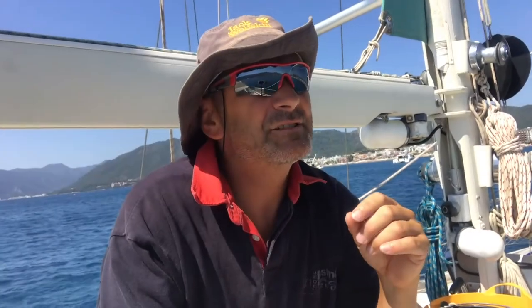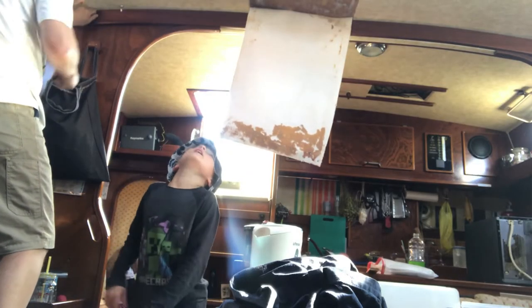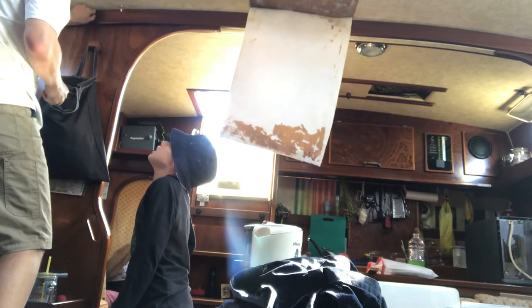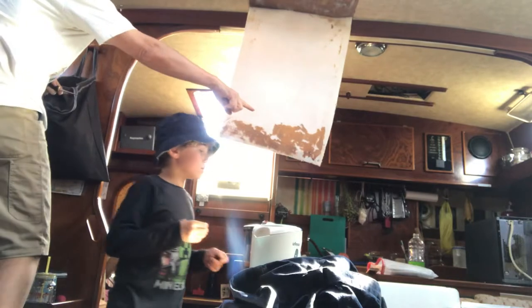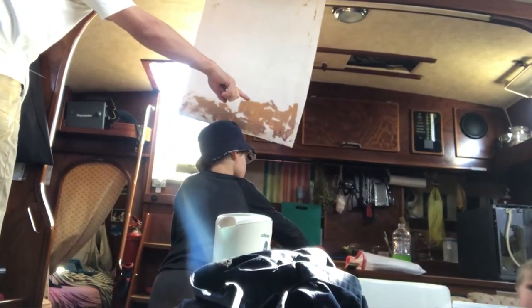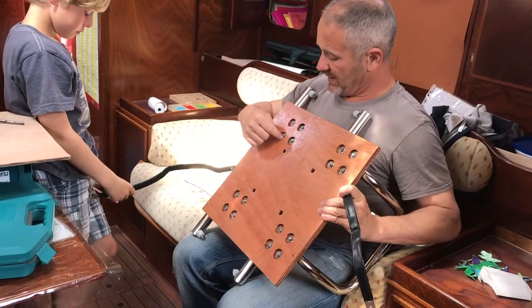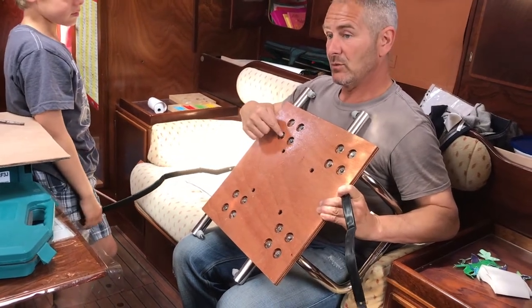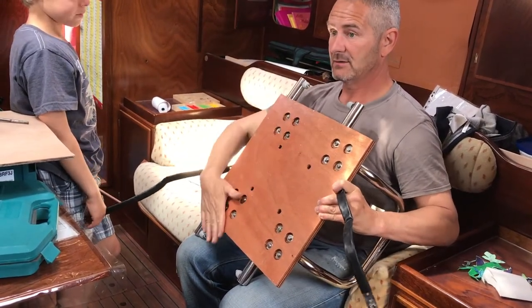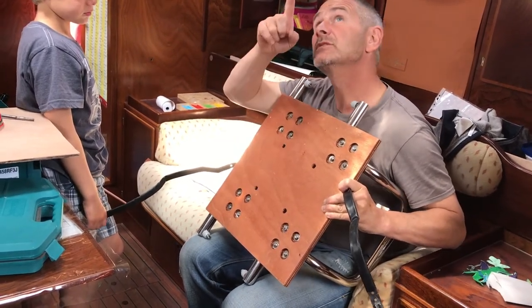Another thing I learned quite early on in the boat maintenance game was if you've got kids living on board, you really have to keep them briefed on what you're doing. Their unrelenting curiosity means you get constantly bombarded with questions every time you're trying to do a job. So I've worked out the best way to satisfy that curiosity is to talk them through the job in the first place, so they know exactly what you're doing.